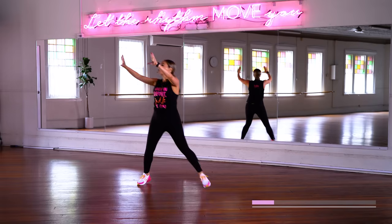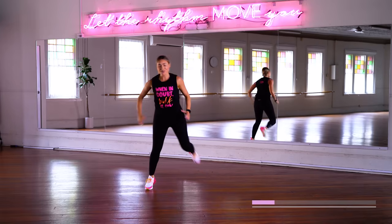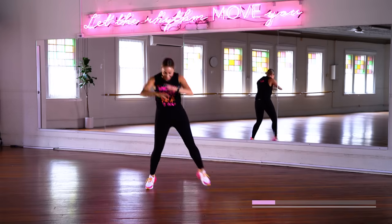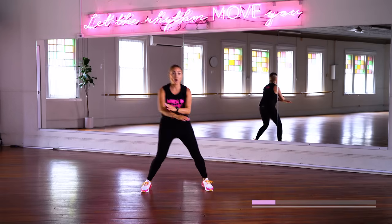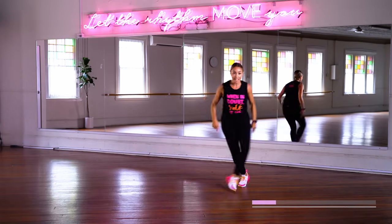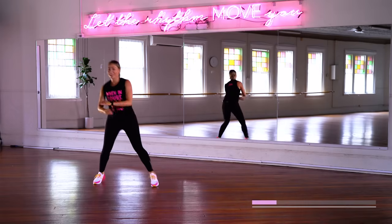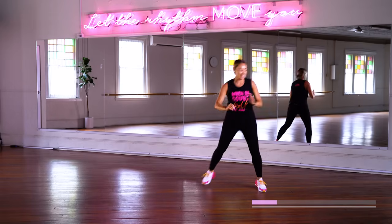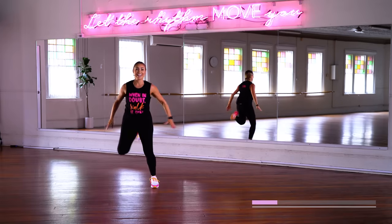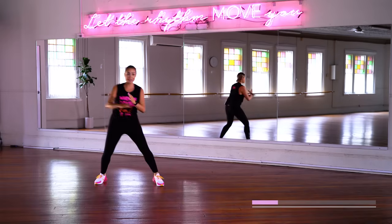Hold it here. Single kick it back, now double. One more set, then I want you to move with me — grapevine. Kick it back, let's go. When you hear music like this, it just makes you want to dance, makes you want to move.